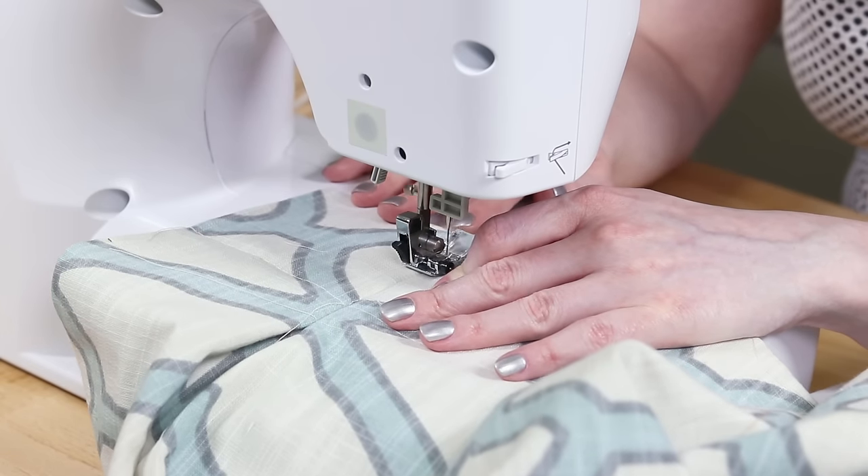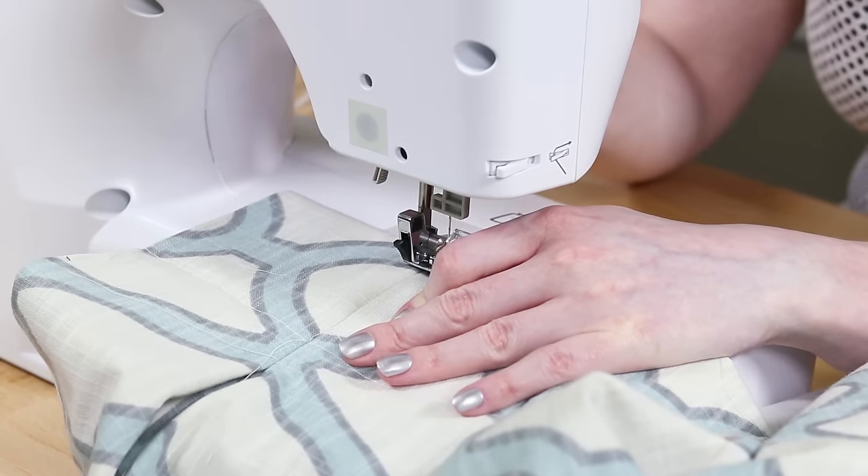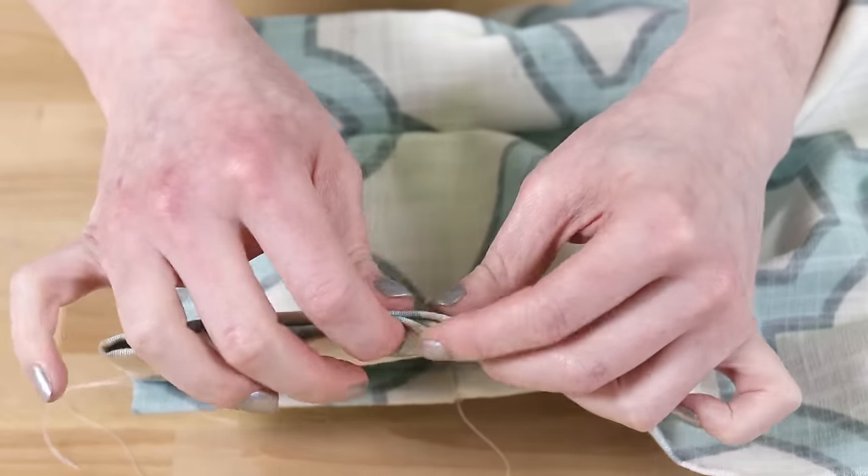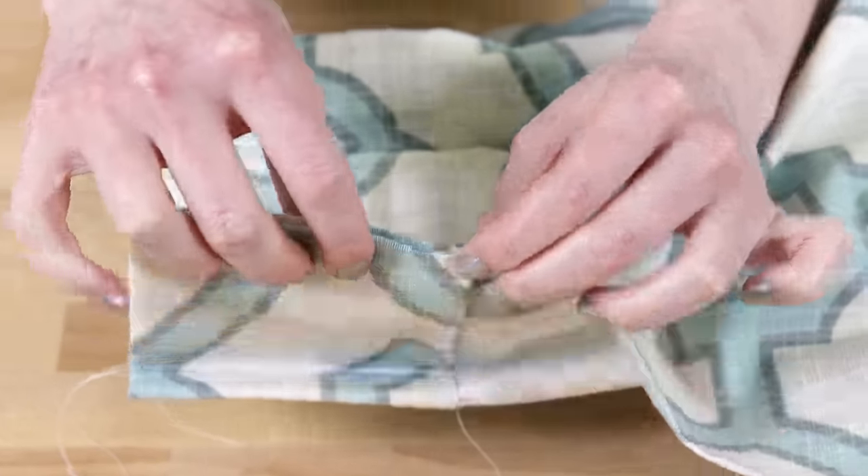Hand stitching is the better option if you want to be sure the stitches won't show on the front. I hand stitched the first panel I did before this one. To me, the amount of time it took wasn't worth the slightly better looking results. Hand sew the ends of the panel together, ending where the lining starts on the back.